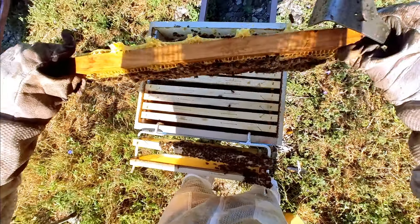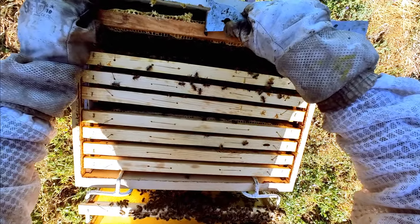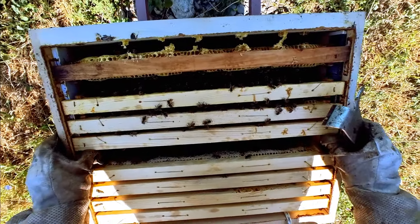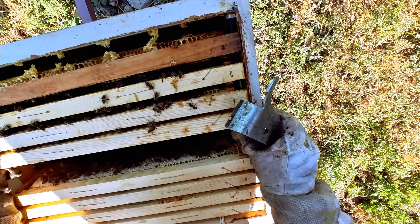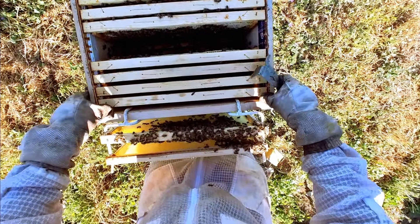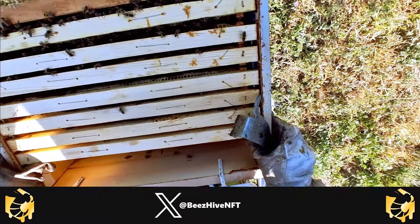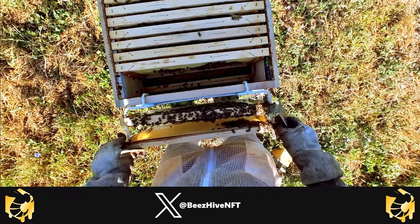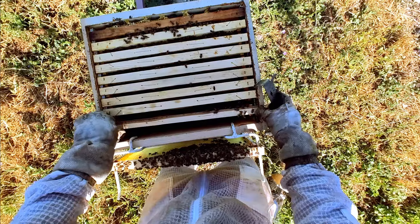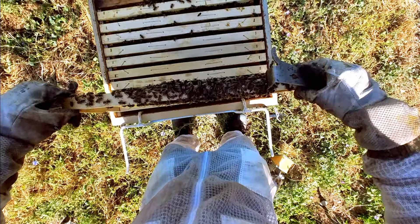One bee accidentally — okay, she survived and flew off. So now we've got these four frames that need to go down. Before we move these, we need to check what the situation is with the lower corpus. Now because the main source of food for the bees is gone, they will revert to robberies, so keeping a beehive open for an extensive period of time is very dangerous right now.